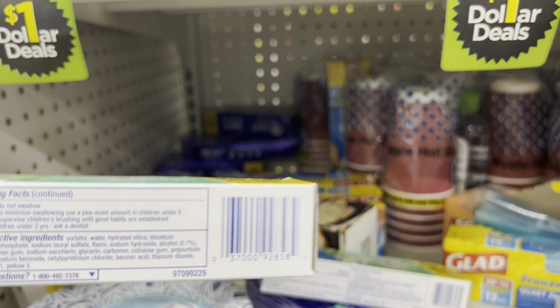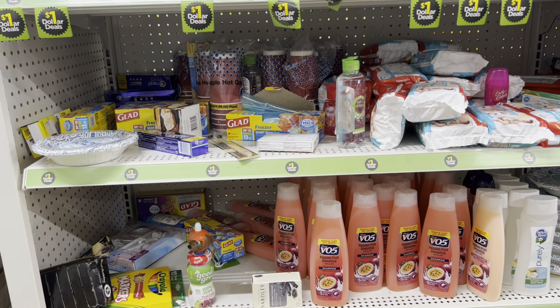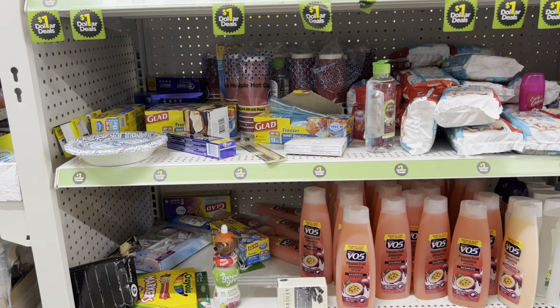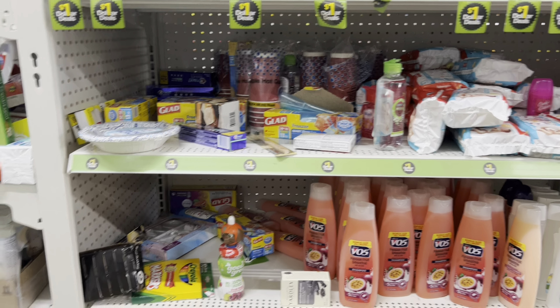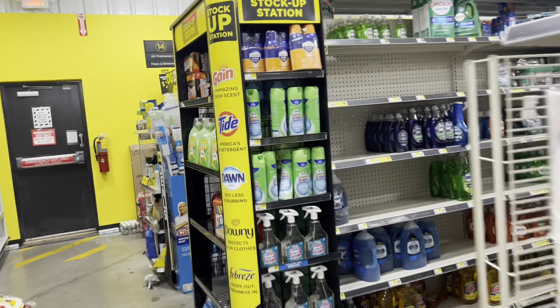The digital coupon doesn't work for the purple pack but it is attaching to these — let me show you the barcode. I'm going to do about two transactions today. Remember, when you use digital coupons they're gone, so you'd need more than one account for multiple deals. On one account I have the three off of two and the two dollar digital; on another account I only have the two dollar digital. So I'll pick up three for one account and one for another transaction.